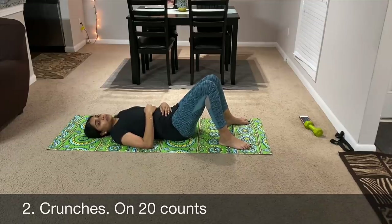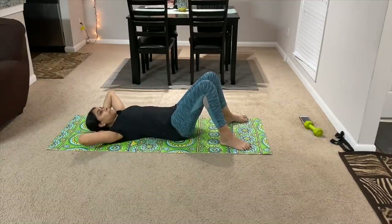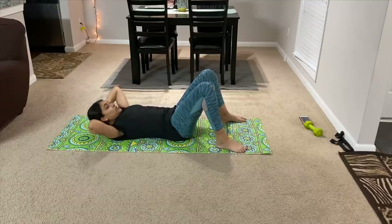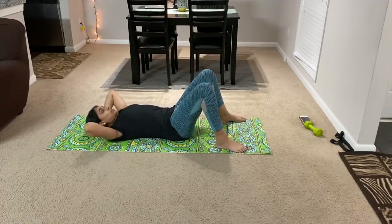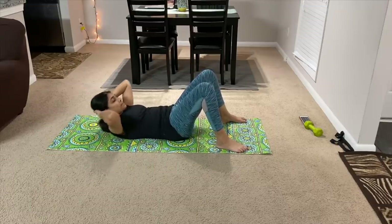The second exercise is crunches. I am going to do 20 counts. When you do the crunches, you have to engage the core. Lift the lower part of the body — exhale as you come up. Continue to lift — 19 and 20.